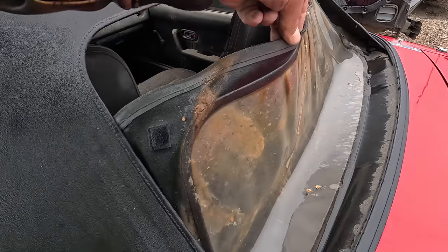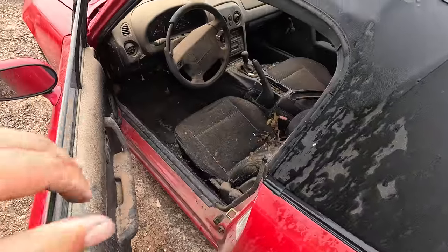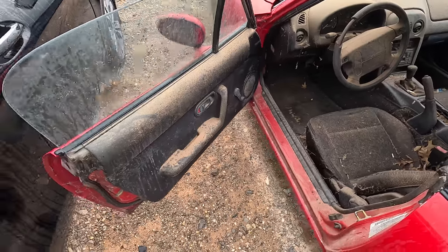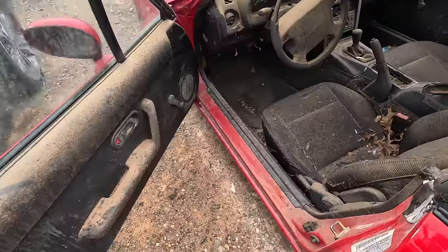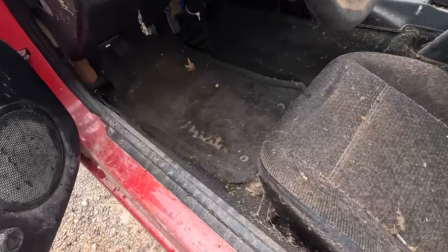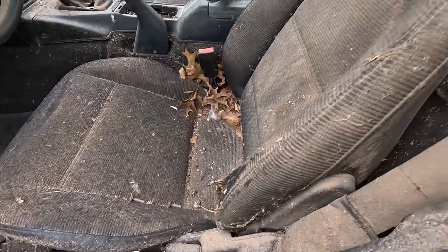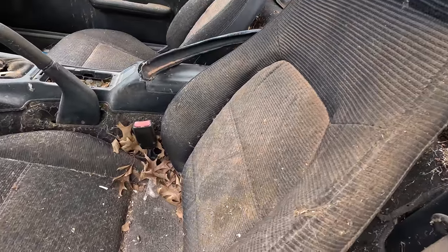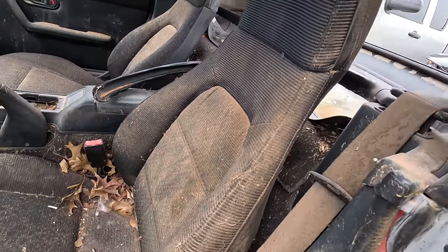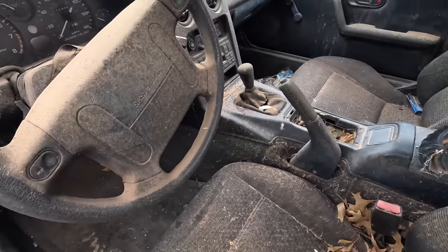There's sand coming out of that — it really sucks that the zipper got left down on this, because this car has just been getting soaking wet, and it's raining right now. The interior is pretty bad. I'm not going to get in and try to start it — nope, not going to happen. You can tell that back has been left down for a long time. There is mold growing all over the floor and seats, there are spider webs — looks like a tornado went through this vehicle. I'd love to put that top back up but I don't even see the zipper.